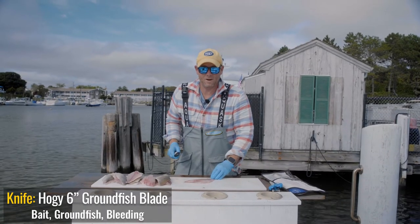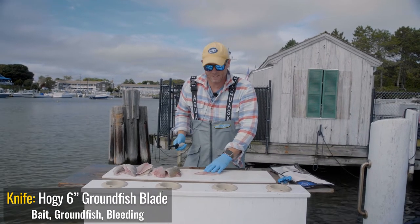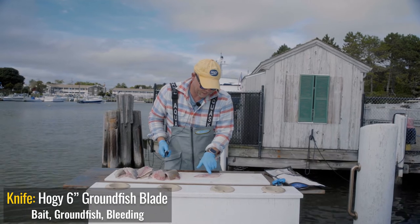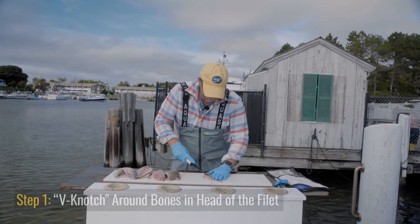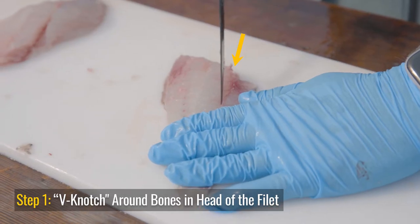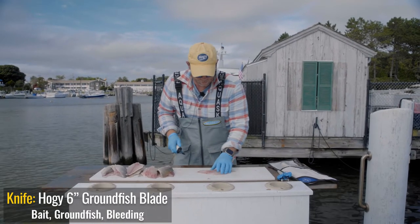So the easy part to cleaning and filleting a scup is just deboning it and skinning it. You'll notice that there's a rib line of bones at the head of the fillet. Sea bass have the same thing. What I first do is make a v-notch at the head of the fillet so all these bones sort of stay in one place.